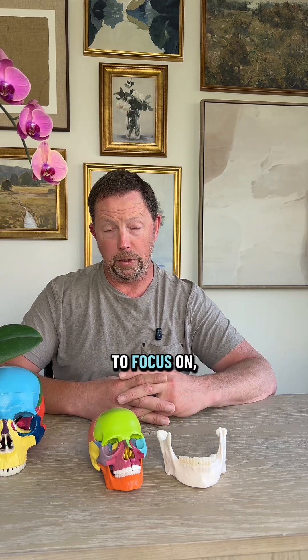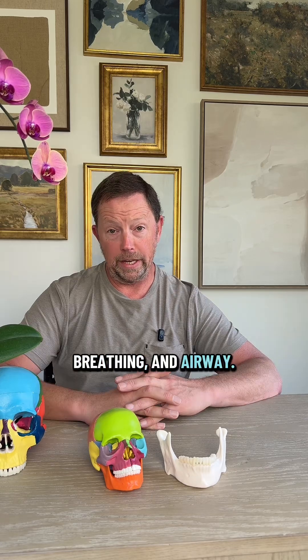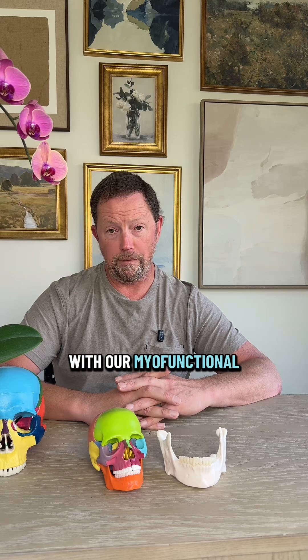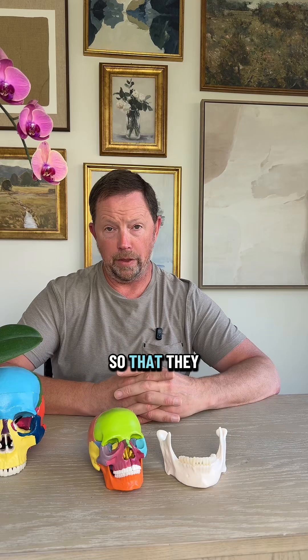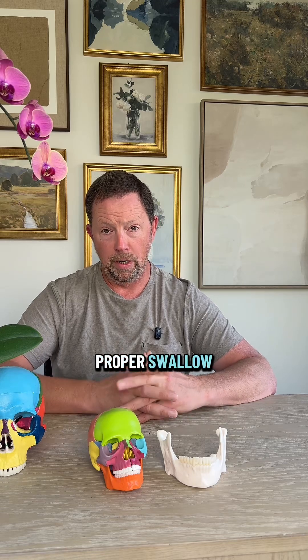Finally, the thing we really need to focus on is tongue function, breathing, and airway. It's really important to check in with our myofunctional therapists. They'll take a look and see if there's enough room for tongue function — enough width and depth — so that they can coordinate a proper swallow such that we can keep our tongue up on our palate with a little bit of suction, and that's the way we're going to breathe better and sleep better.